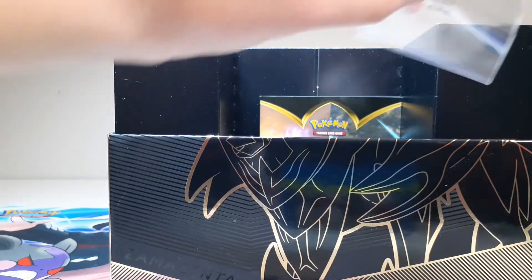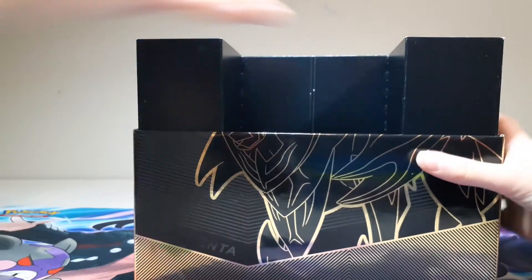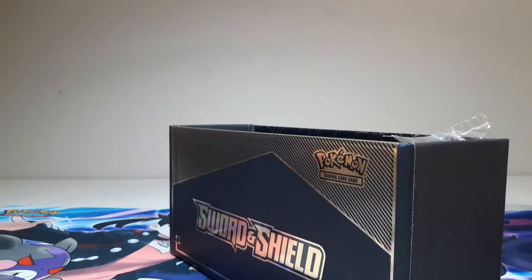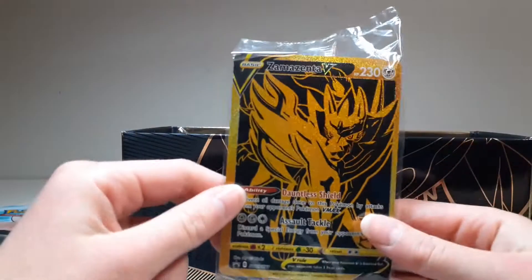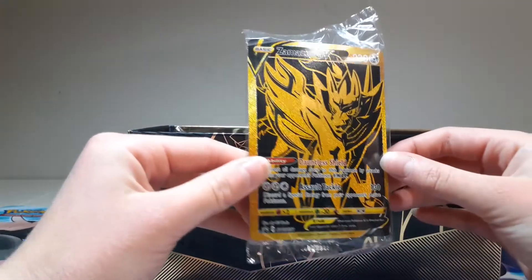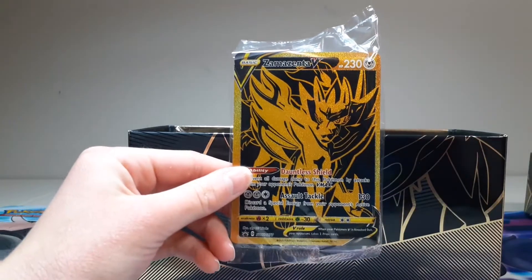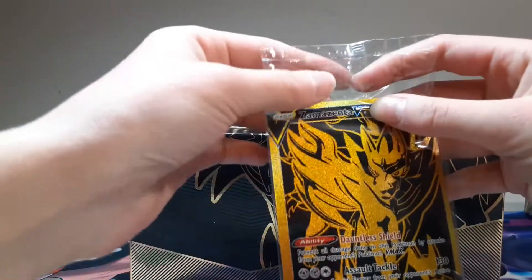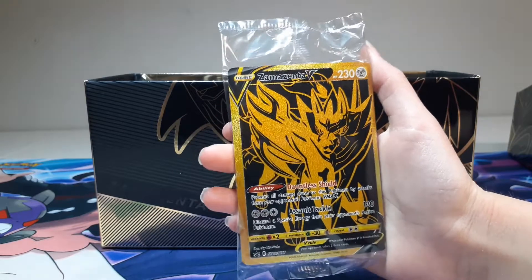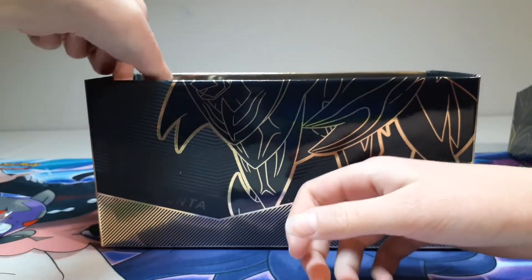Let's open this up. This looks like a Pokémon trading card rule booklet, so I guess that's just another rule booklet. Okay, let's see what we got — first, it is so beautiful: the Zamazenta Gold V card. That is so cool. It's kind of hard to see on the camera, but this is literally shining, and the gold and black colors on the card really match the whole theme, so that's really cool.